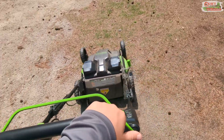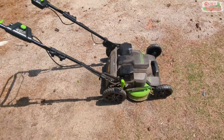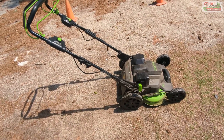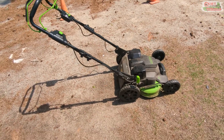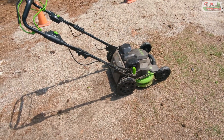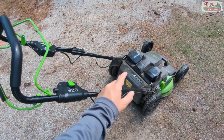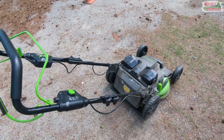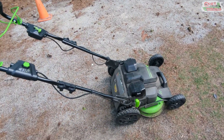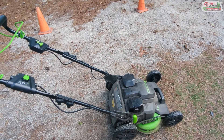Having said all that, I love using these things — it's kind of a catch-22. They're really lightweight, they maneuver really easily, they're nice to use. But because they're so lightweight and not durable, they're just not commercial. We do enjoy using them and they make a huge difference in time over a 21-inch mower, but you just can't keep them running long enough to get much benefit.